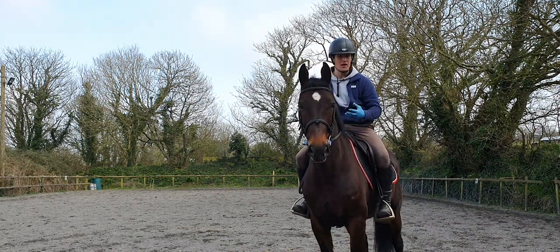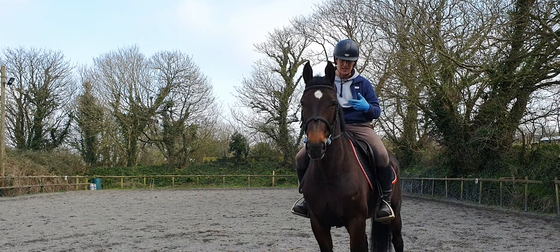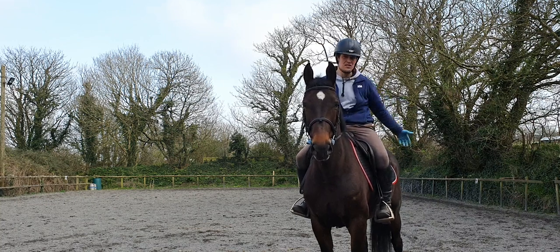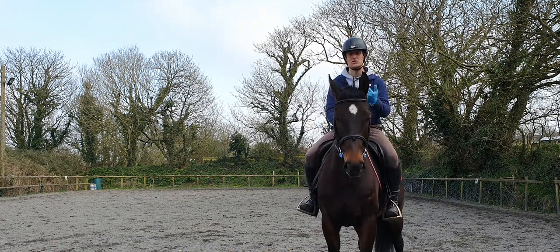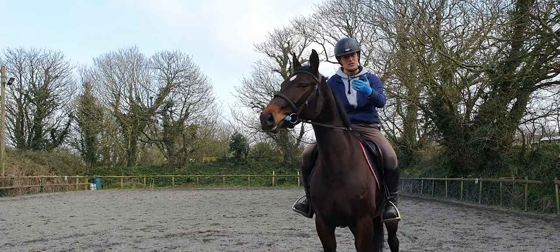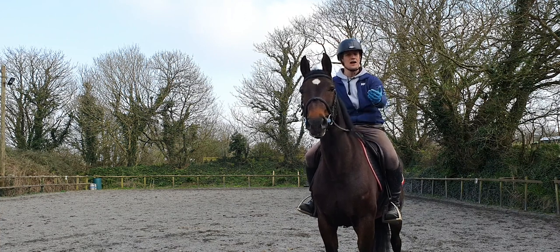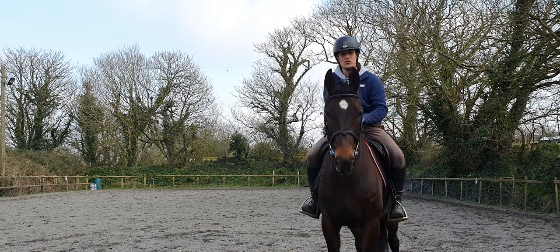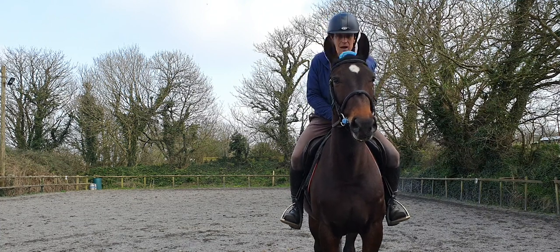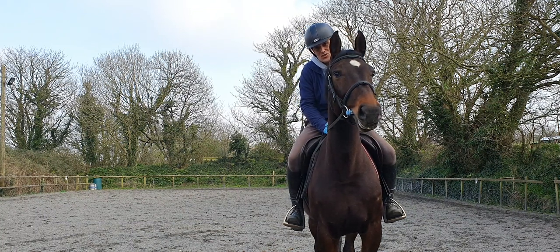From there we start applying number four - impulsion. Once you have contact, suppleness, and rhythm, you start adding impulsion to that frame, asking the horse's hind leg to come under. Lots of downward transitions, making sure the rhythm stays - that gives the horse an opportunity to slow the front legs, bring the hind legs underneath. By doing a downward transition you're actually creating more forward impulsion, then back into trot and you develop the half halt. Starting from a very baby stage, your horse is learning the aids really sweetly and hopefully ends up a happy horse. Thank you for watching, and we'll go further up the scales of training in the next video.